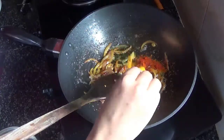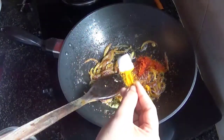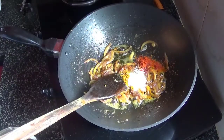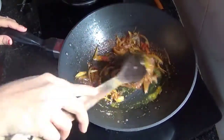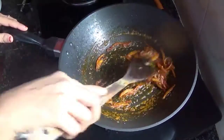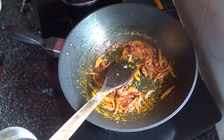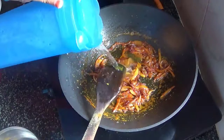Salt. Let's mix it with the mushrooms and mix it with the mushrooms. Let's mix it with mushrooms.